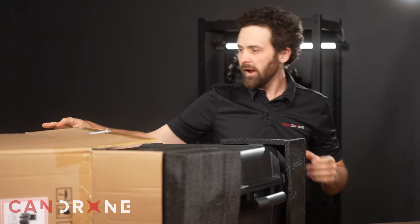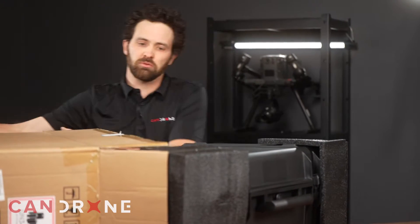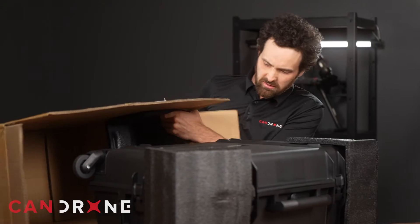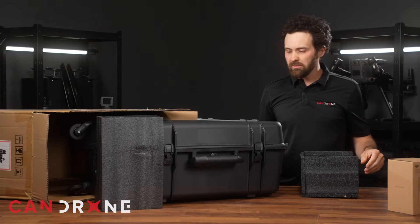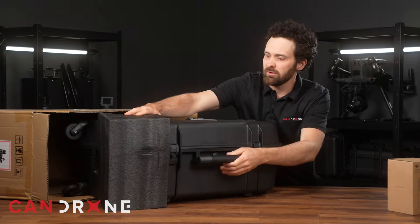At CanDrone we're well aware of the 300 series by Matrice — we're very familiar with it. And so I'll give you my impression of this new improved 350.